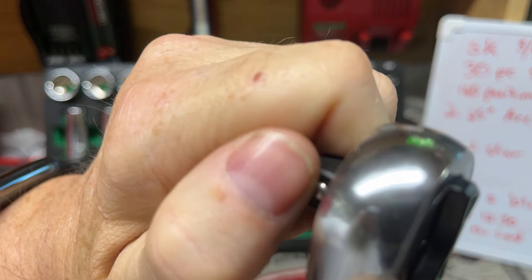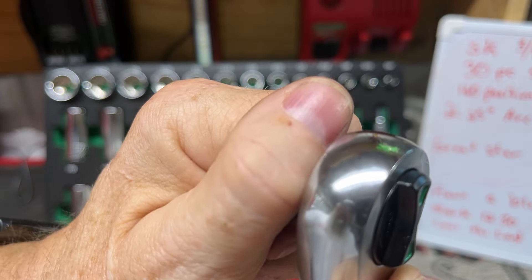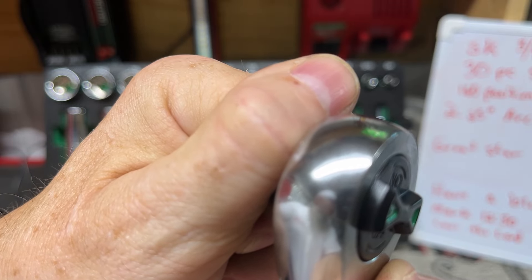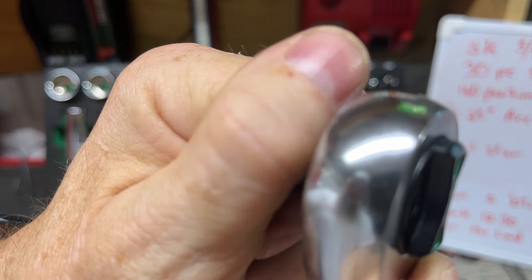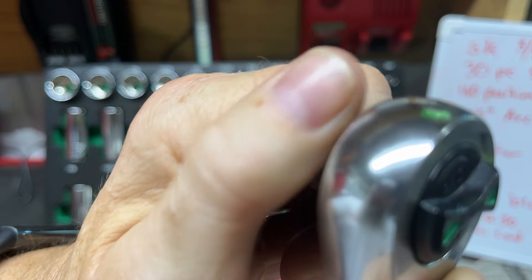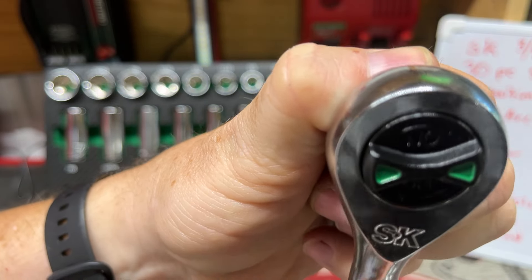Listen to those teeth. They don't sound too bad. It's easy to skip teeth there. The back drag isn't horrible.